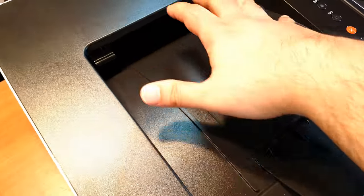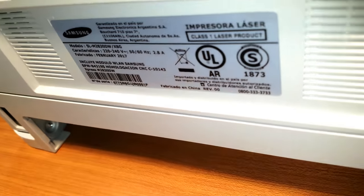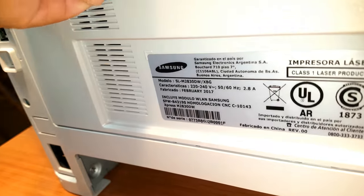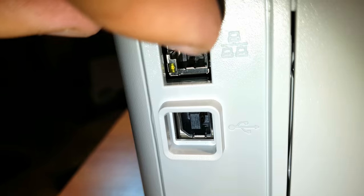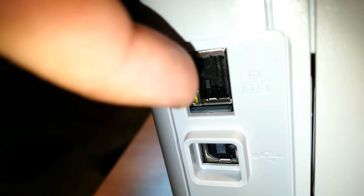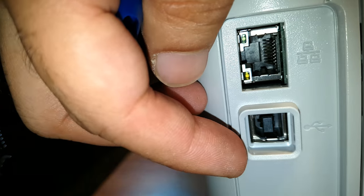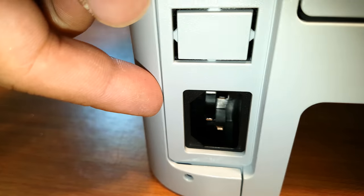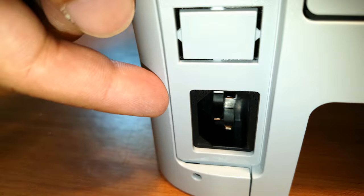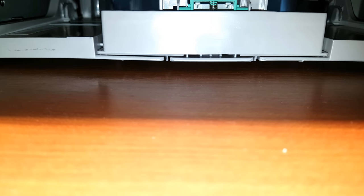I'll take this tray out and paper will come out from the back side. Let me show you the back: Samsung branding, and as you can see there's a LAN port connector so you can connect to the internet directly. There's also a USB connector for a computer and the power connector at the bottom. That tray pushes the paper up into the printer.